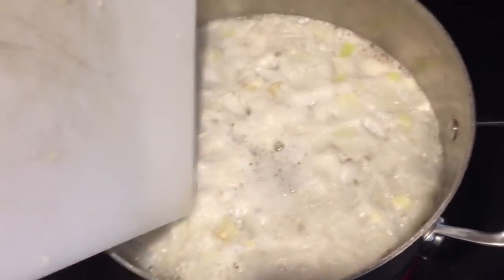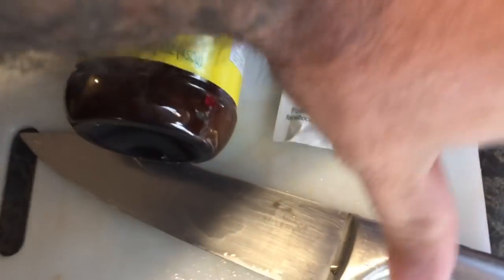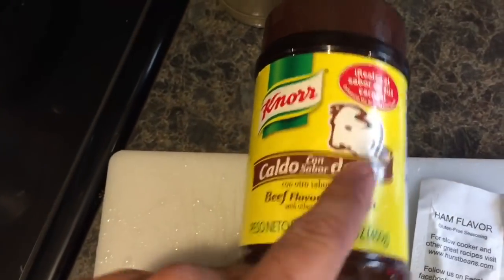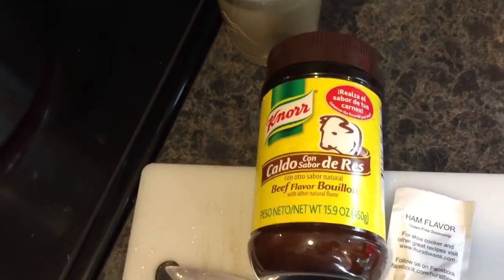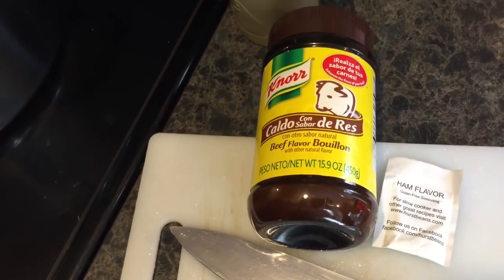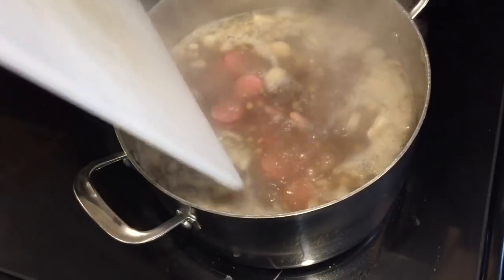Where's Curry Caldwell been? So instead of ham flavor, we're going to use Caldo con Sabor de Res — beef flavor. Because ruminants. This is not breakfast. Go in there. Shazam.